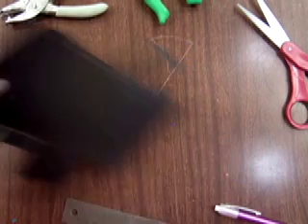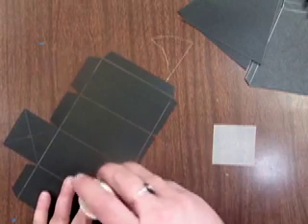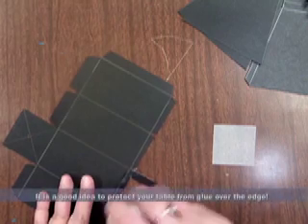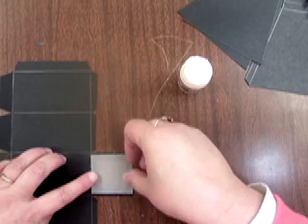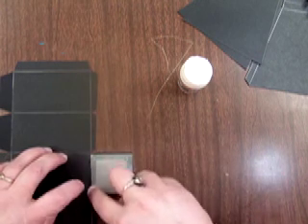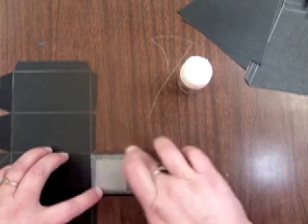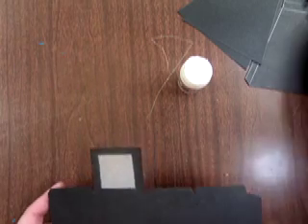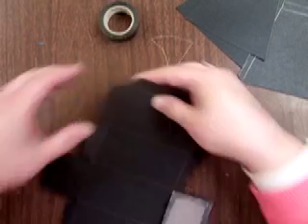Now you're going to use a piece of tracing paper, which is going to become the screen. Around the little window frame box that you cut out, be generous with some glue stick and then stick the tracing paper on there. Try to be as smooth as possible and not have any wrinkles in your tissue paper so that's going to give you the clearest view when everything is finished.